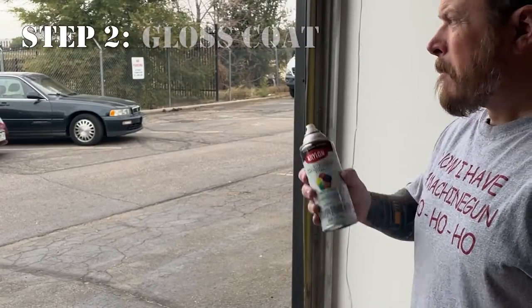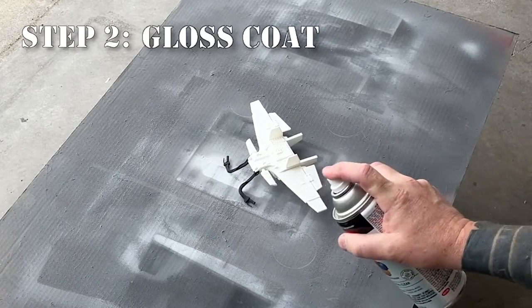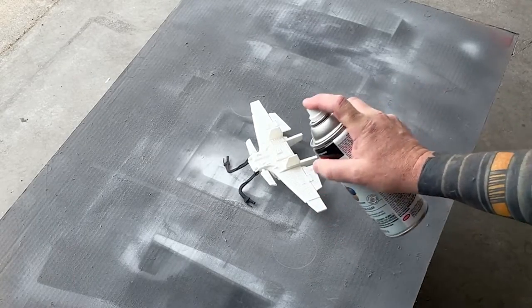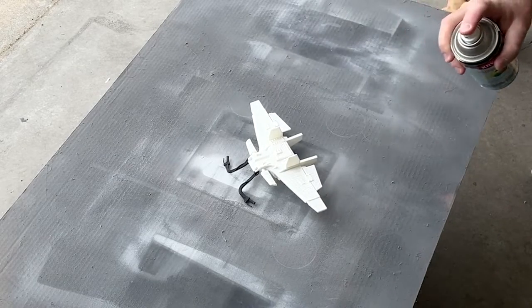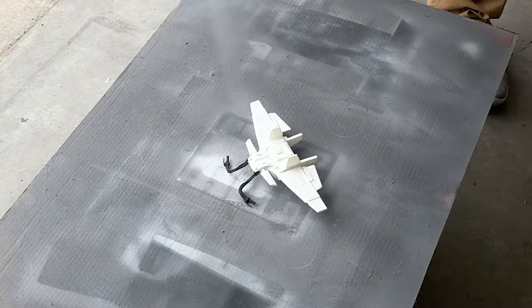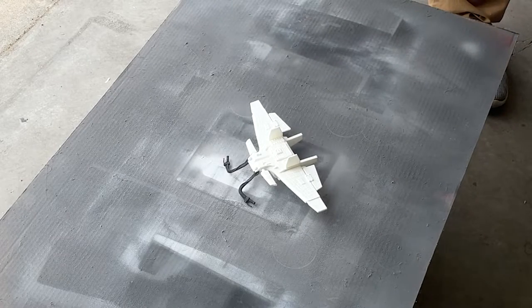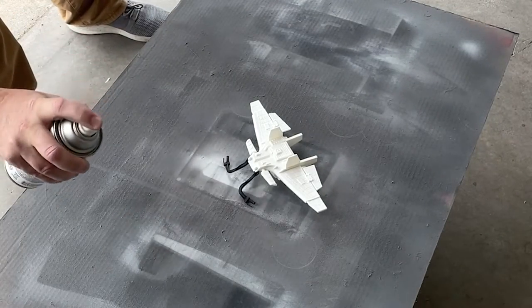Step two: we're going to put on a gloss coat. For best results, give the surface of the model a smooth finish for the decal to bond to. This prevents silvering of the decal, where tiny gaps between the surface and the decal can discolor the clear parts, making it stand out. A light spray varnish is best. Depending on the project, I'll airbrush on a varnish, or you can use a spray can of clear gloss. Just make sure you go light with it.